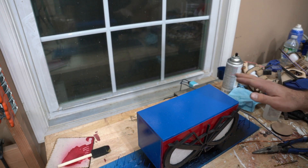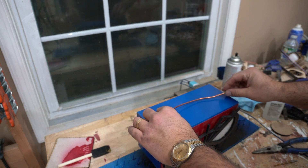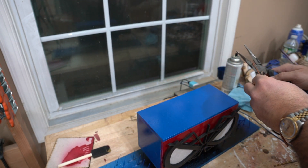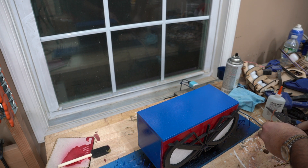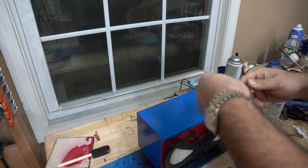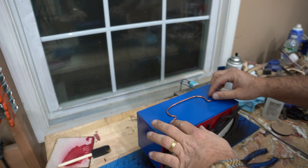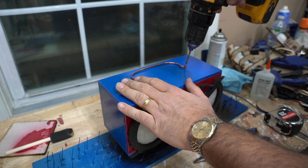Because I put this design together overnight and built it quickly, I forgot to think about a good solution for a handle. So I took some leftover copper wire I had around my shop, bent it into a handle shape, and just drilled and attached it to the top.